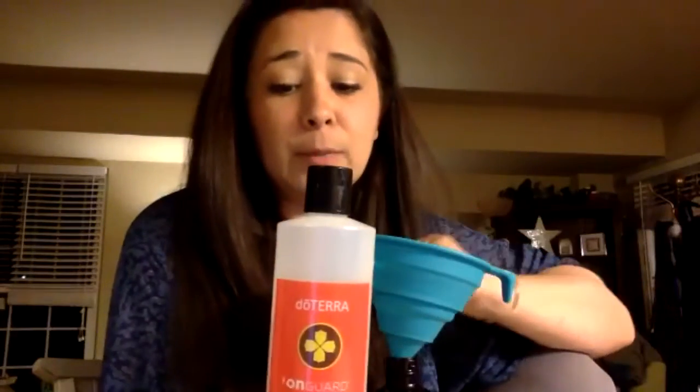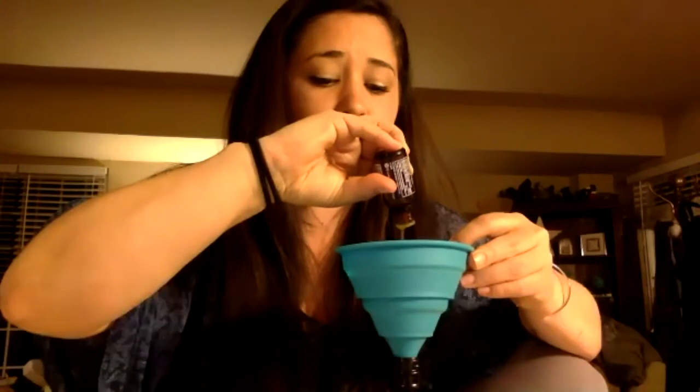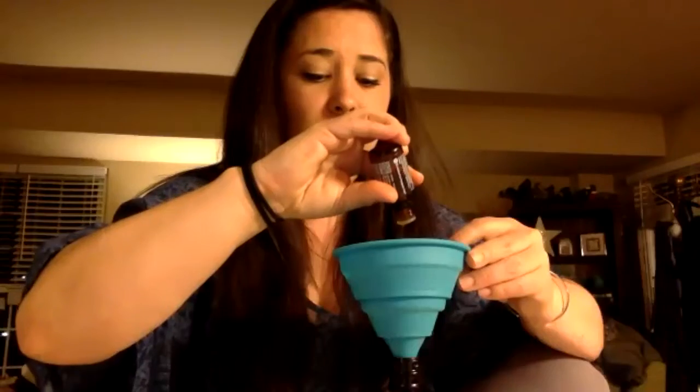You really have two options. You can use your On Guard concentrate cleaner and put a tablespoon in there — that would be perfect on its own. Or you can do it just with essential oils. I'm going to do it with both. I have wild orange, which I add for the scent — all citrus oils are very antibacterial. I'll put 10 drops of wild orange, five drops of On Guard, and 10 drops of lemon.